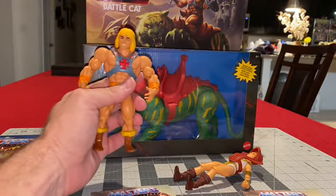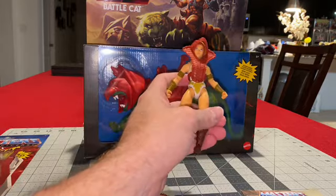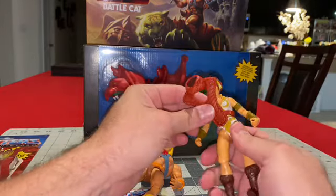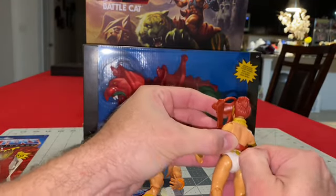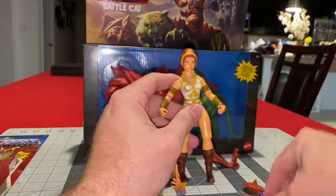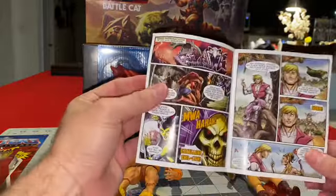Alright guys, here they are. You got He-Man — overly done upper body, apparently he skipped leg day, pretty hilarious. And you got Teela, who's significantly smaller than He-Man but scaled appropriately. She has her little Cobra staff — I don't even know if this thing comes off. It does, so it's removable. She comes with a shield and her Cobra accessories. She also comes with this mini comic, which looks like the same comic that comes with He-Man.